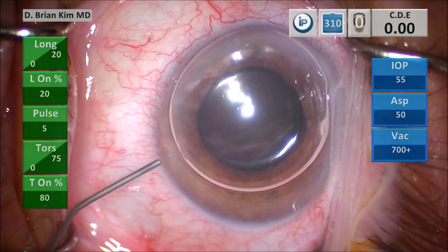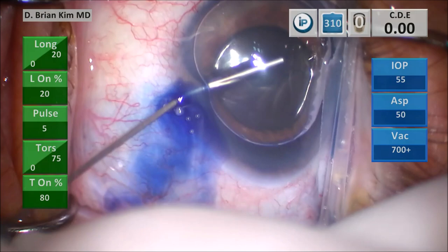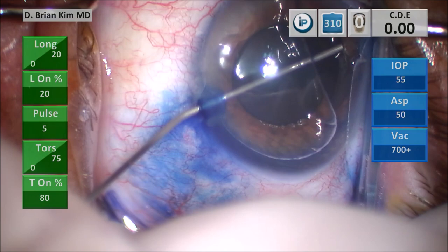I'm injecting some Trypan Blue to paint the anterior capsule surface. I don't want to be really aggressive — I just drip it and then, using the cannula almost like a paint roller, I'm just sweeping on the surface of the anterior capsule. Now I'm injecting some dispersive viscoelastic to evacuate the air as well as the Trypan Blue.